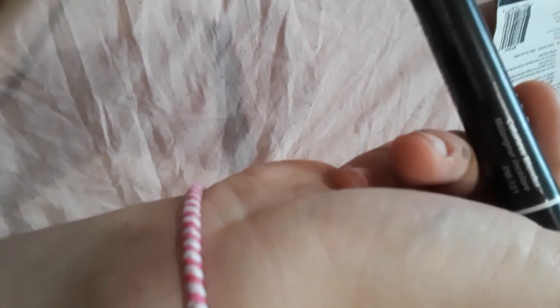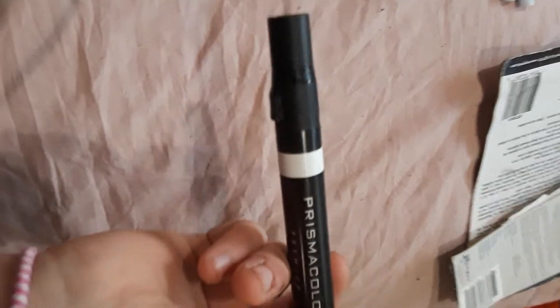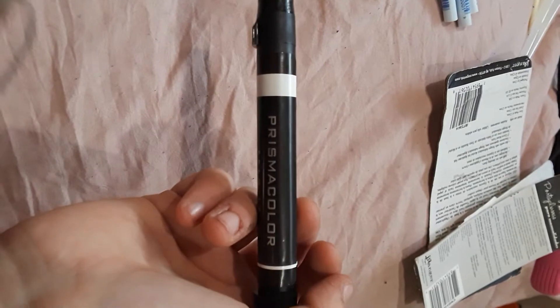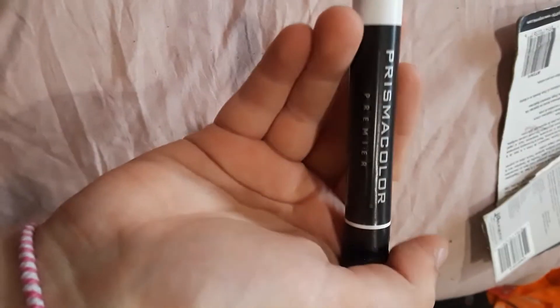Prismacolor marker. I did have a Prismacolor colorless blending tool at some point, and fun fact, I used it to actually blend color pencils. Because at the time when I was first really getting serious about my art and the possibility of my comic idea, I used color pencils. I always hated the really uneven texture you sometimes get, especially with textured sketchbooks. So I would sometimes use a Prismacolor marker from my set.